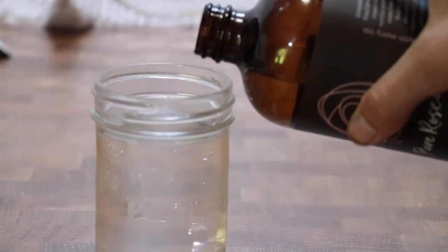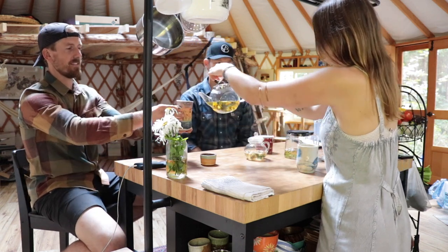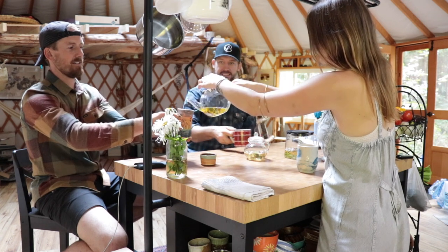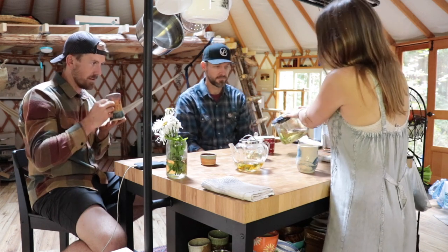You can add Pure Rose nectar to anything — smoothies, juices, yogurt, or even just adding a splash into your water. I love sharing and talking about rose nectar with my friends and family, telling them all the amazing health benefits and everything it does for you. It's truly an amazing product and it's so good for you inside and out.